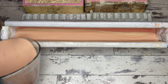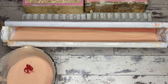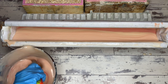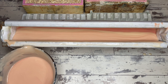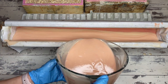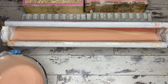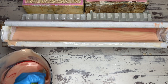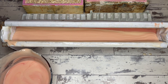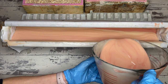We will continue darkening this soap over and over again until it's all gone and in the mold. And again, this batter — it's working out so beautifully. It's a pretty perfect pour. I love that, because you can never tell with me what I'm going to do or how I'm going to get distracted. But this particular pour has been gorgeous throughout.